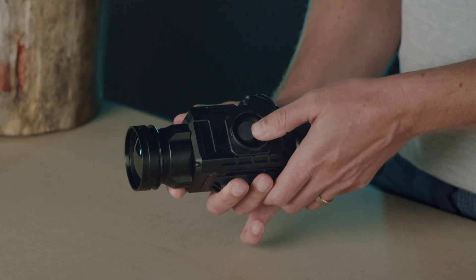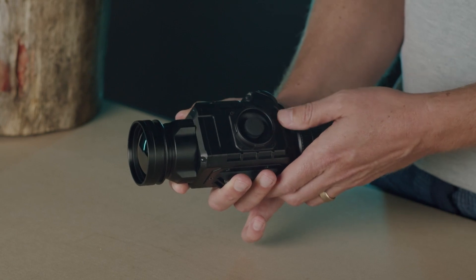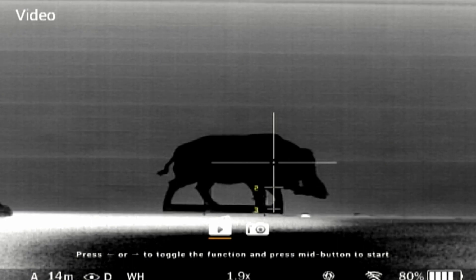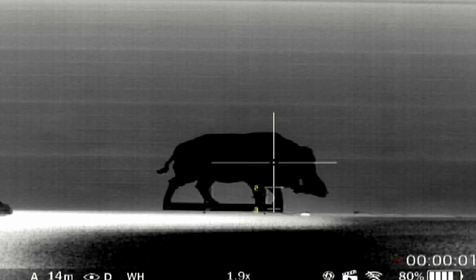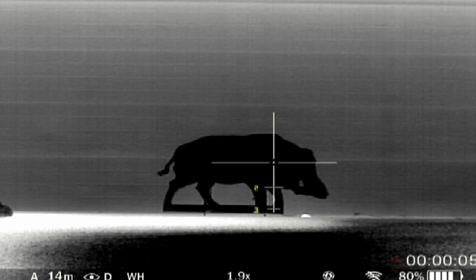The device automatically calibrates the sensor when needed, but you can also manually calibrate the sensor through a short press left. A long press left will open the media mode. In media mode, select photo or video and press the middle button to take a photo or record respectively. Another press of the middle button will pause the recording. Long press left to exit media mode when finished. Please note, the device does not record audio.